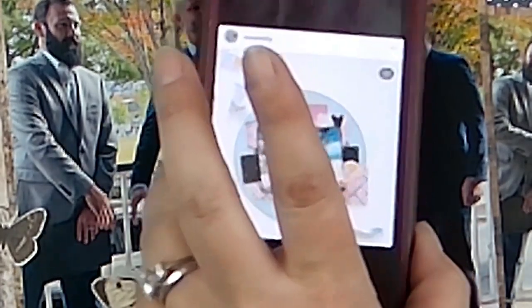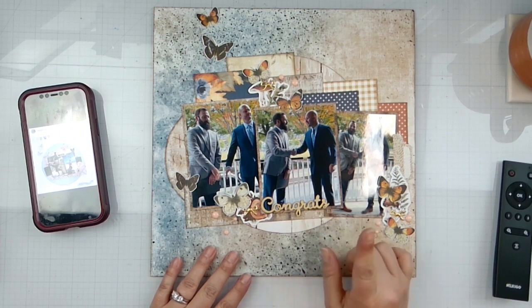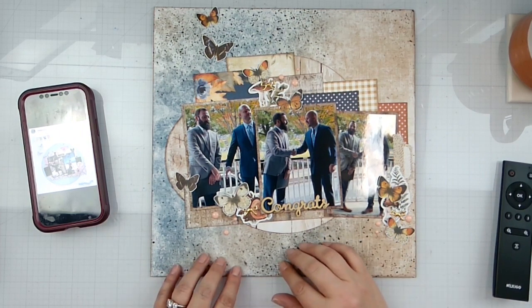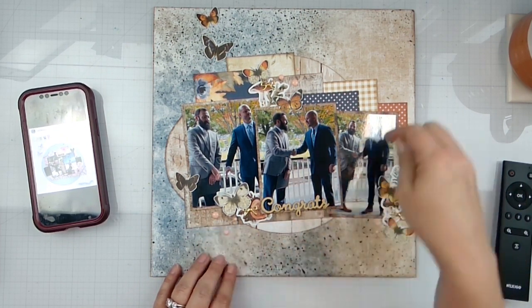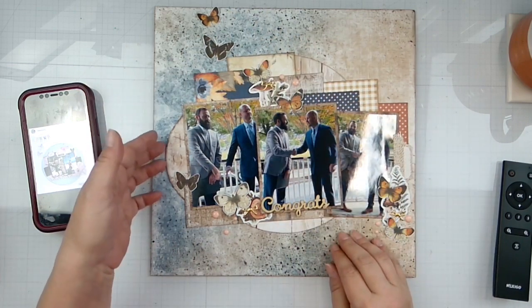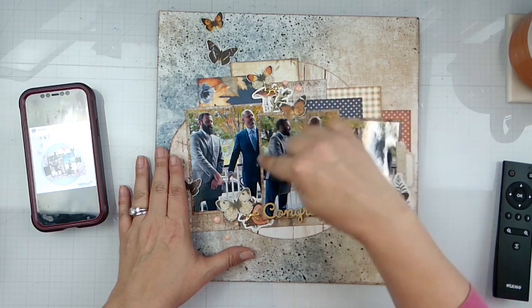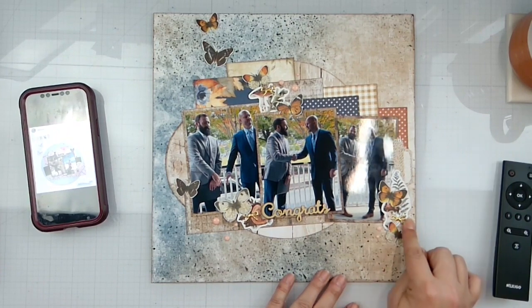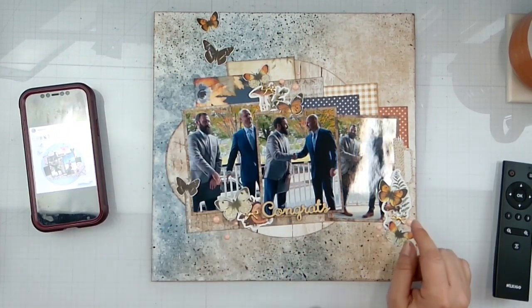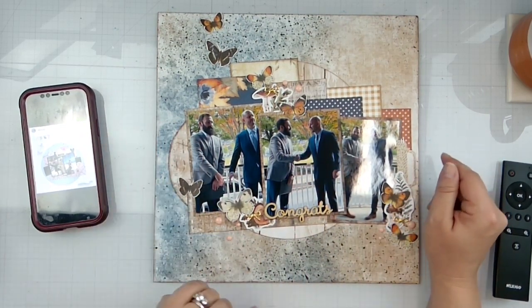Here is my layout. I do have my circular elements — I did ink everything with some distress ink. I've got a strip here and a whole bunch of little pocket cards tucked under there with another circular element. I fussy cut out some butterflies and popped them around. I've got a little tag with some staples, some enameled dots, some of those gold bows used up. I did do three photos, so I have spread out a little bit more — everything is inked.